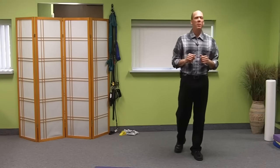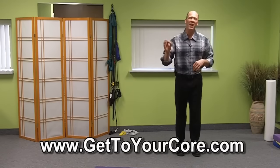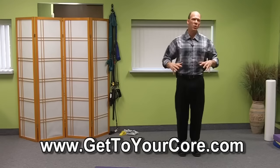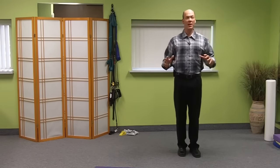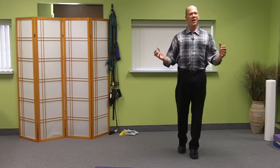Hello everybody, it's Dr. Steve back with another episode of Core Wellness TV. Today I am going to show you my single most favorite exercise to switch on your organic spiral of power — that organic posture that automatically tells your nervous system that you are young, strong and vital.